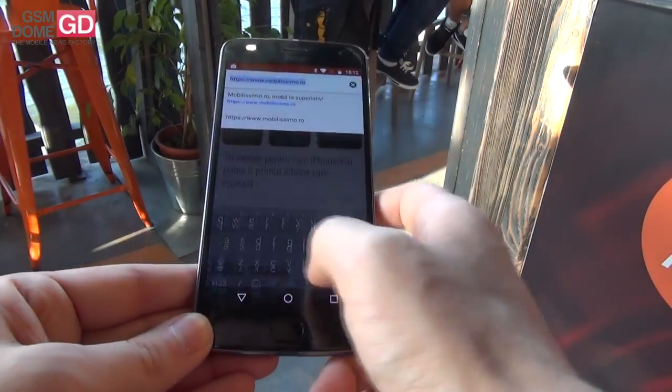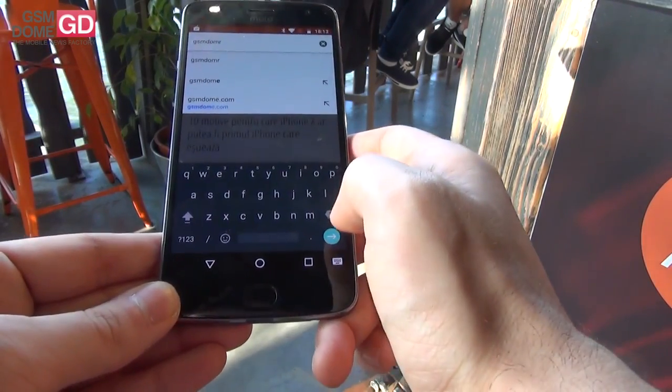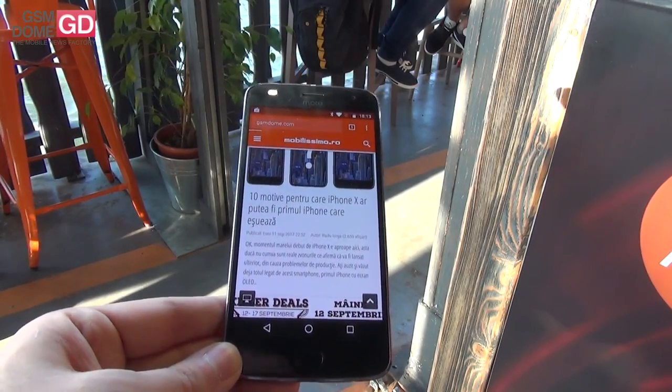Let's access gsmdome.com here so we can view the website. Here we go — gsmdome.com hands-on with the Moto Z2 Play, a modular phone.